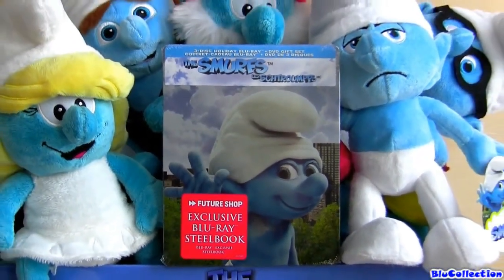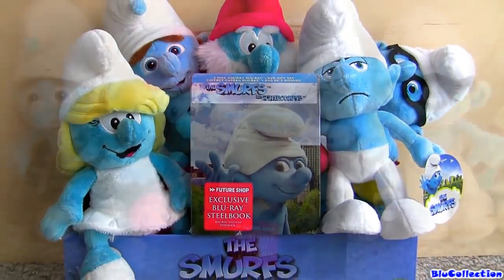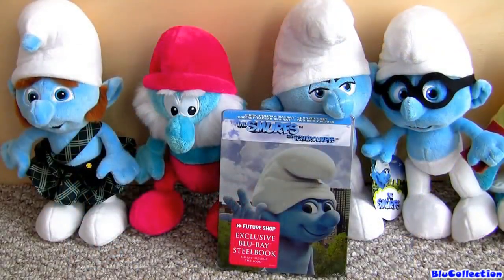Hey YouTubers! Welcome to Blue Collection! Today I'm going to show you the Smurfs in Blu-ray Steelbook import from Canada.